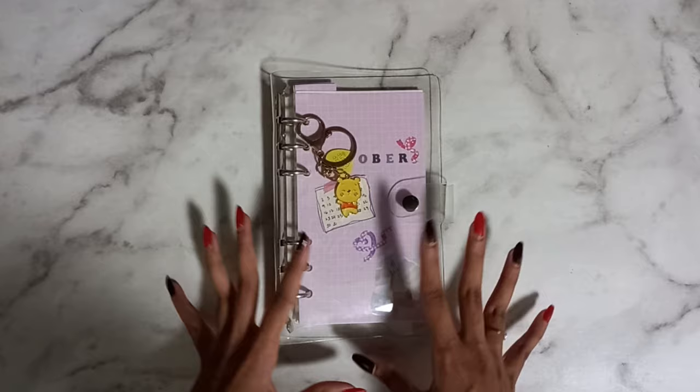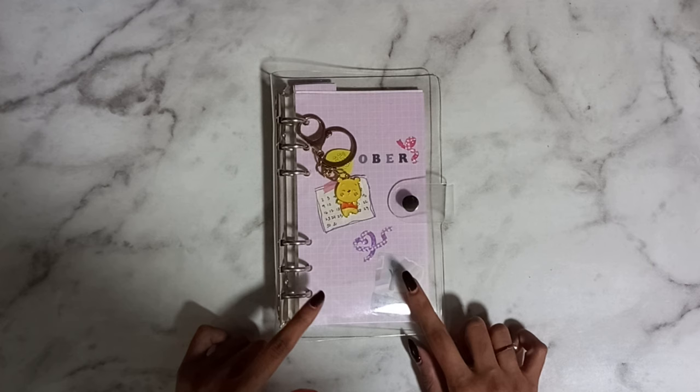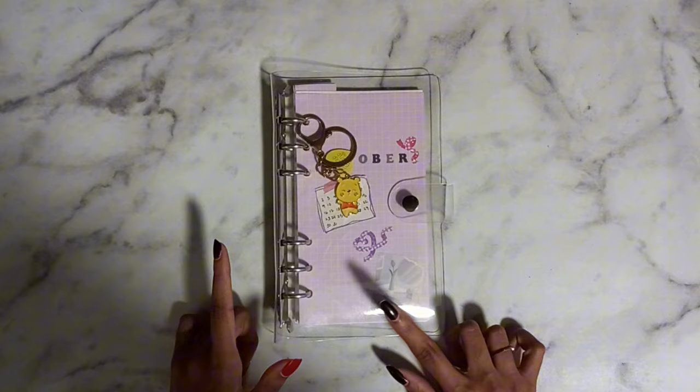I like keeping my journaling and my to-do list and stuff in one book. But because of that, and I'm someone who writes a lot, the to-do list kind of just gets lost in the sea of pages. With ring binders, I can separate where my to-do lists are as well as all my journaling pages, even though it's all in one space.